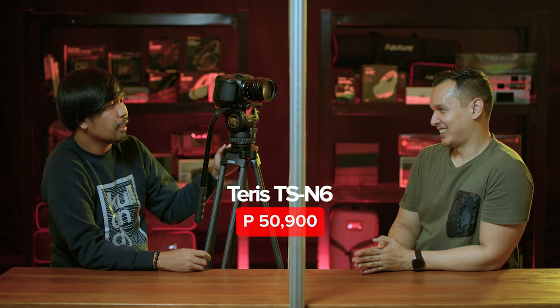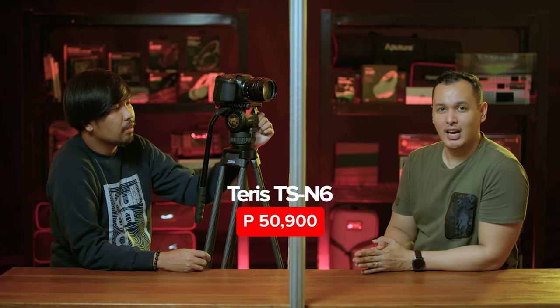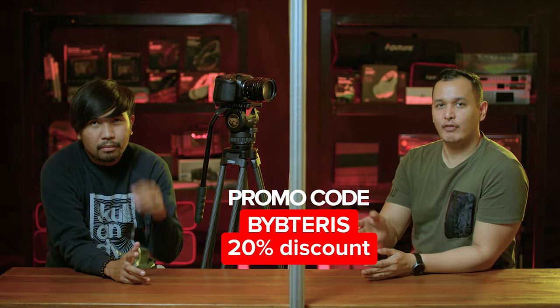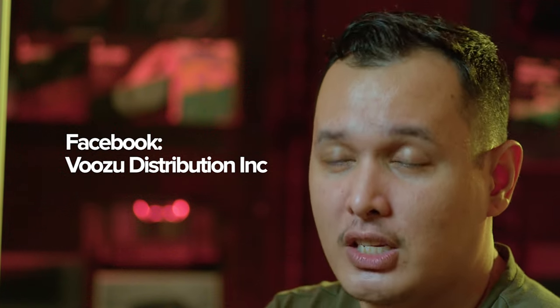How much? This one is 50,900 SRP — 50,900 SRP, ladies and gentlemen. Of course, we here at Before You Buy have our promo once again: the first five customers to avail of this get a discount. If you're watching on YouTube, just message us there. If you're watching on Facebook, message us there as well.